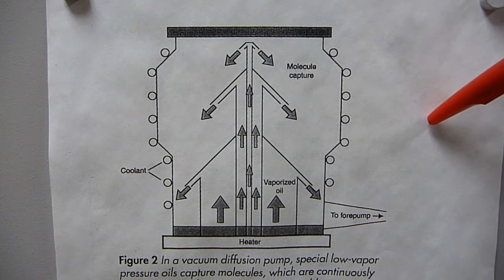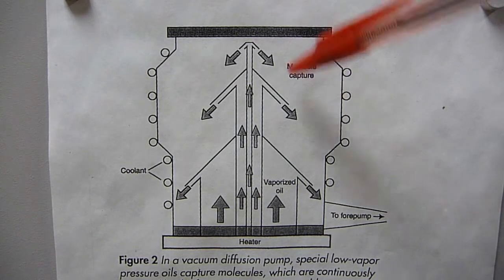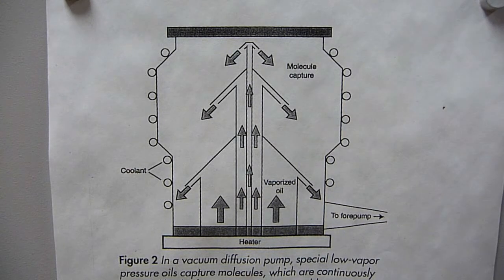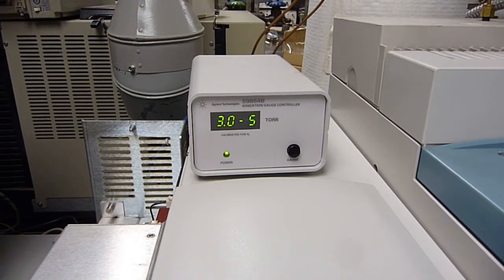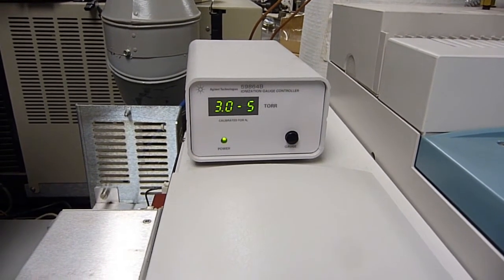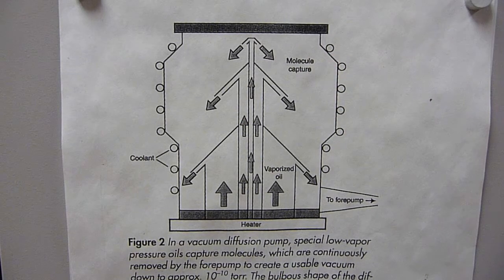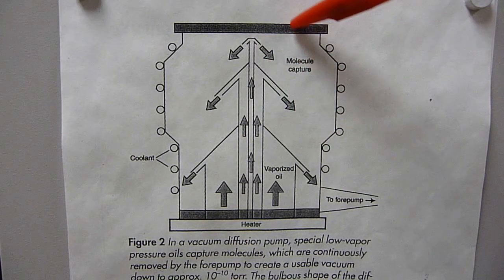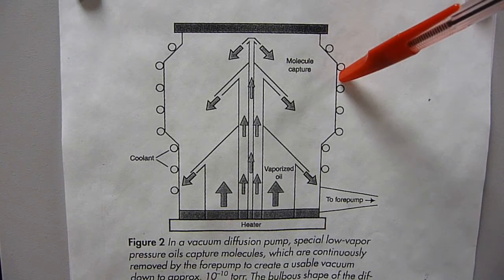You have a rough pump hooked up here. The mass spec would be up here, and essentially you can think of this as taking the vacuum from, say, 10 to the minus 5 on this side to 10 to the minus 2. That's the job of the diffusion pump — to generate the high vacuum for the mass spec. In our mass spec, the system is at 3 times 10 to the minus 5 torr, with a flow of about 1 mL per minute of GC column. The cooling on the outside is very important. If it's not cooled, the vapors will migrate all over the place into the mass spec — it's going to be a mess. So having cooling is critical.